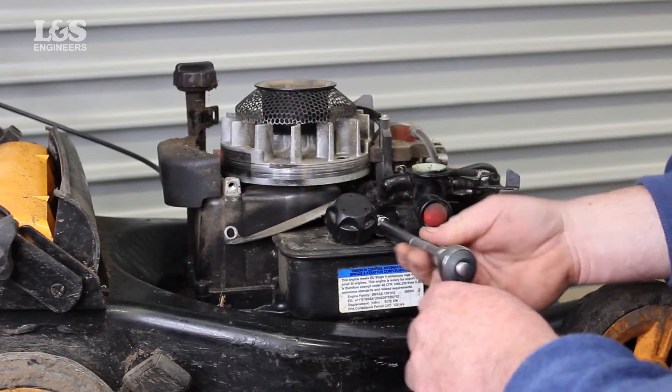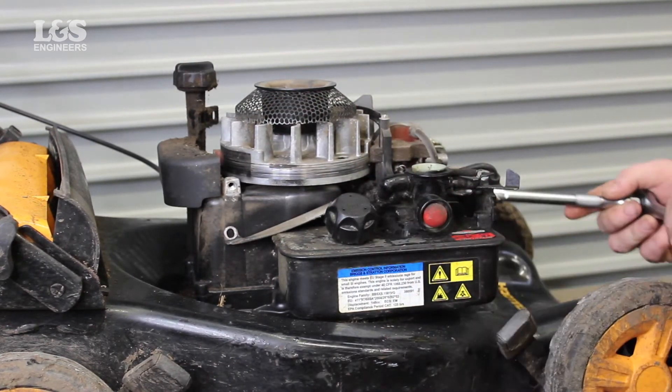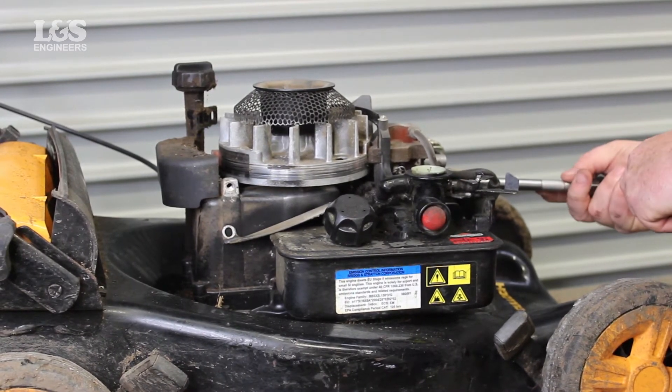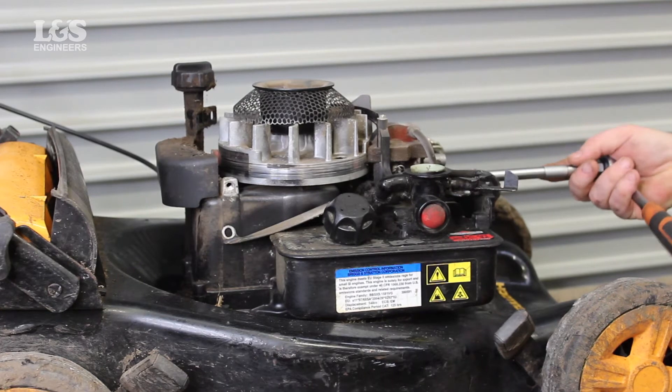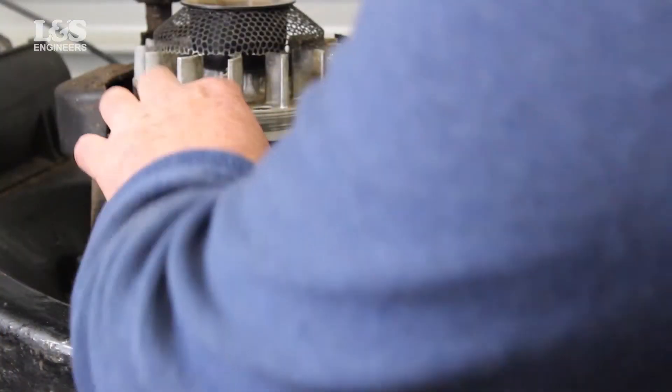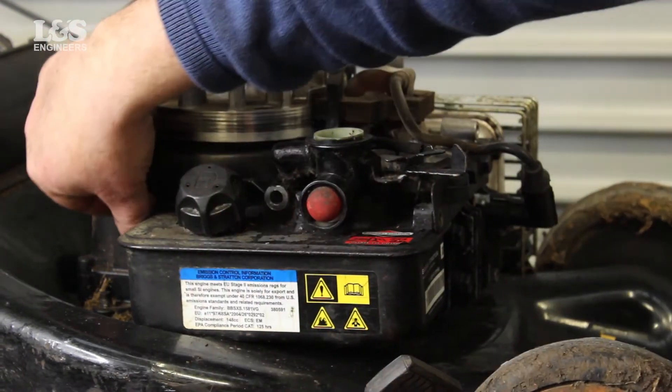To remove the carburetor you will now need to free the fuel tank. To do this, unscrew the screws that secure the flywheel guard and then the remaining screws on the side holding the control bracket, using a half inch 30mm socket spanner. You will also need to remove the smaller screw on the control bracket located on the side.